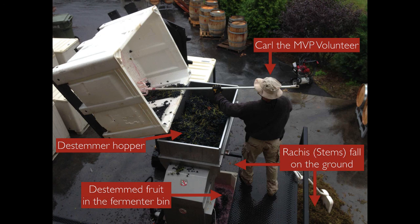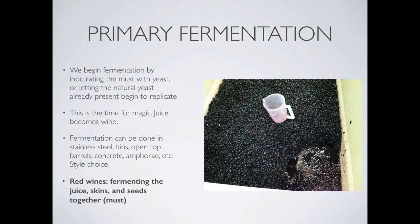Here's a picture of Carl, our MVP volunteer, loading grape clusters into the de-stemmer. You can see them being pulled into the hopper at the top of the machine. As the fruit passes through, the stems are pushed out onto the ground and the de-stemmed grapes all fall into the bin directly beneath the de-stemmer. You can see it's kind of like a purple soup. So once we've de-stemmed and crushed, now we're at primary fermentation — we ferment that juicy soup. Primary fermentation functions the same way as it does with white wine juice, but now the yeast ferments the sugar in the red must, which is the juice and the skins and the seeds and maybe a little bit of stems.